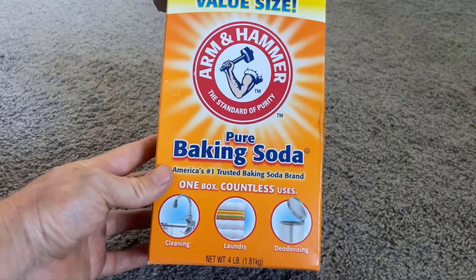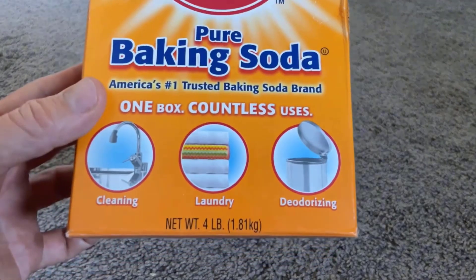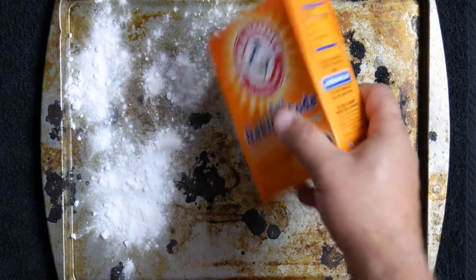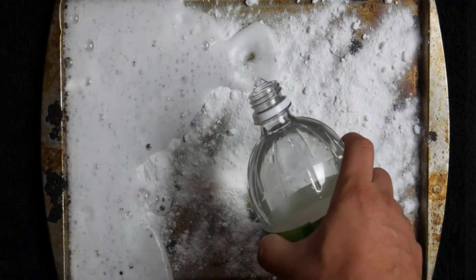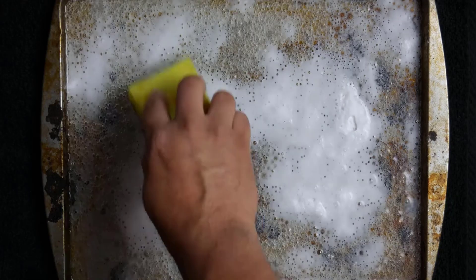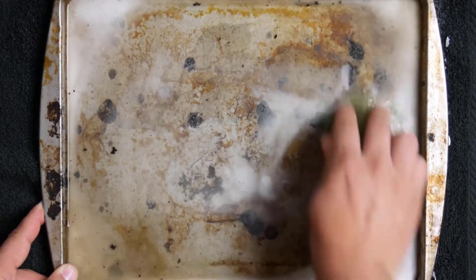Baking soda has abrasive properties. It helps remove tough stains, eliminate foul odors, and clean difficult areas like the oven. Sprinkle some baking soda on the stained surface, then pour some vinegar on it. Both chemicals will react to remove all the dirt and grease from the surface. Then rub the surface thoroughly with a sponge. You will get amazing results by using this method.